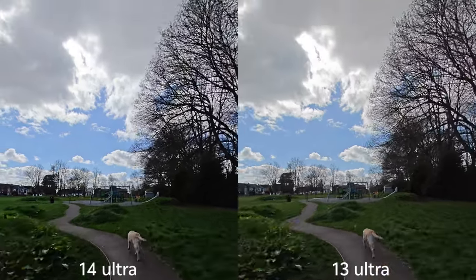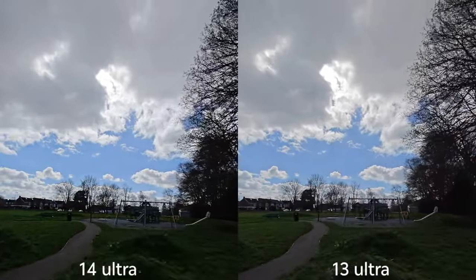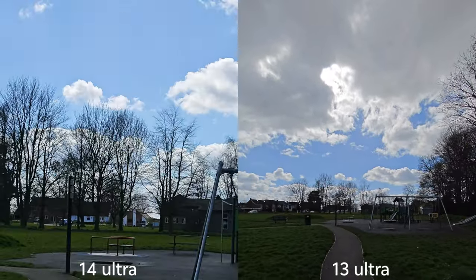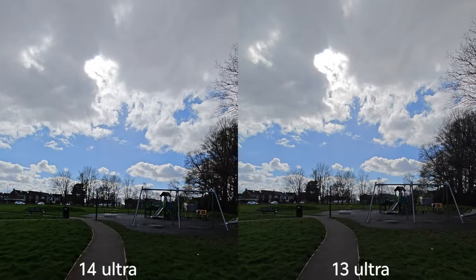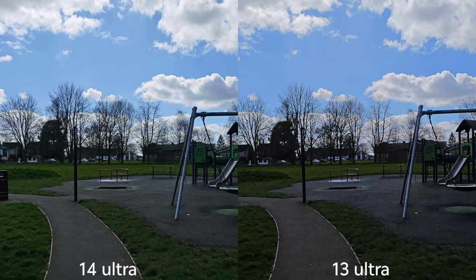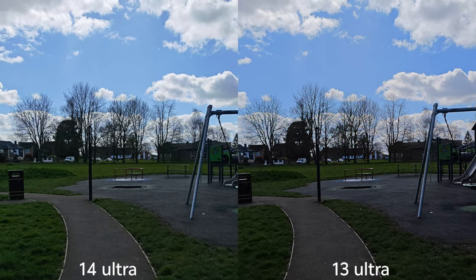Starting with the stabilization test — this is 4K 60fps on both devices showing stabilization quality. What I love about the 14 Ultra is that I can switch between lenses during recording. Sadly this option is not available on the 13 Ultra, so every time I want to switch to a different lens I have to stop and re-record again, which is a bit of a shame.